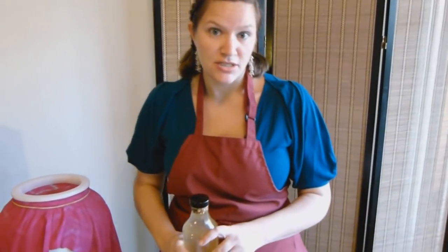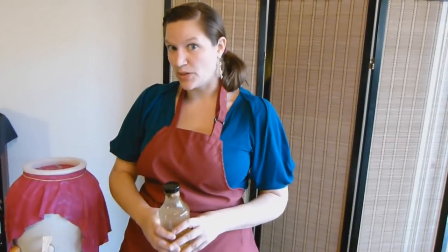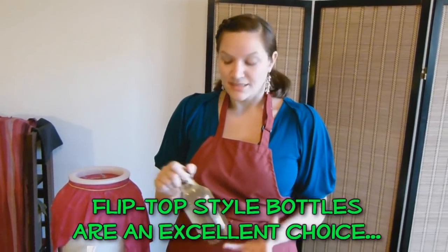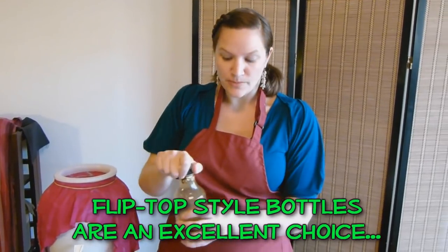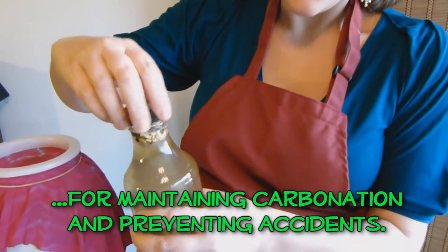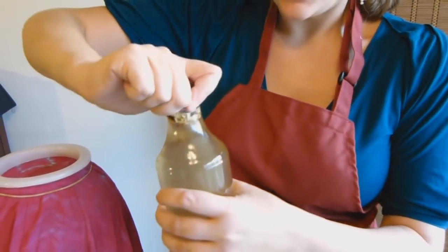One concern with secondary fermentation and carbonation is the potential for bottles to explode. Though I haven't experienced it myself, I've read many stories of people having that problem. One way to mitigate that is by storing your secondary fermentation bottles in a cooler or a separate box, so any damage is confined to a smaller area. Another way to reduce that risk is to go over to your bottles daily and burp them — just slowly open them to allow the CO2 to release, then close it back up.